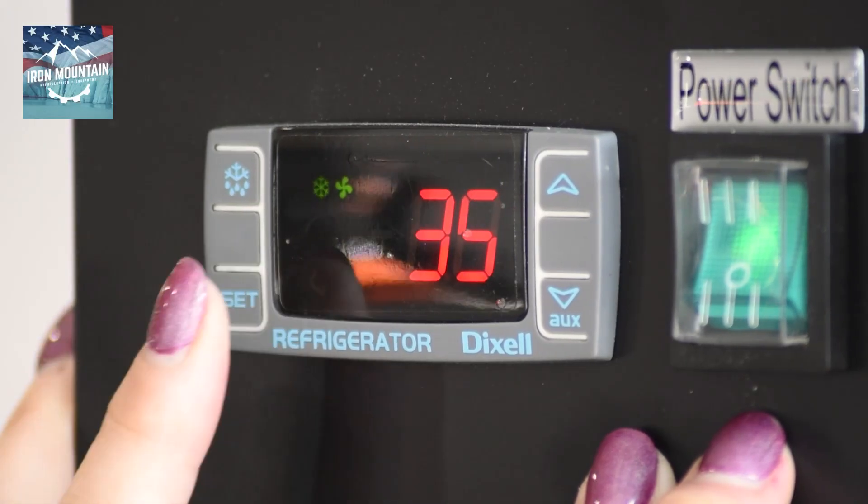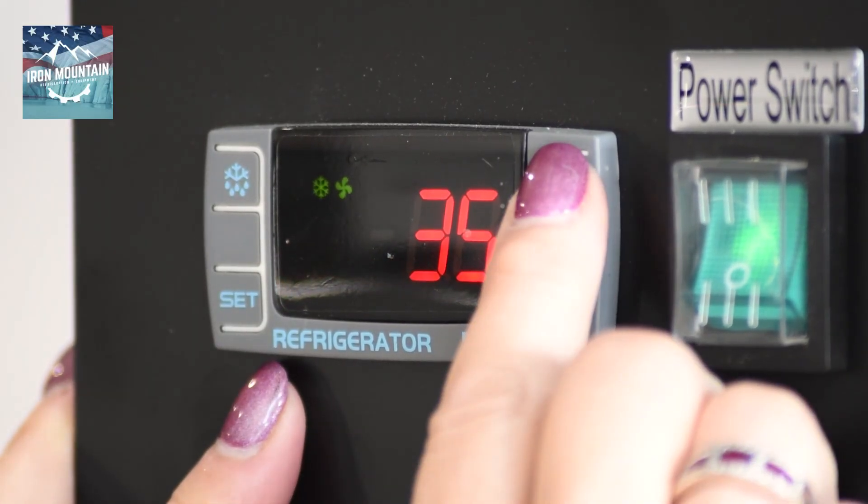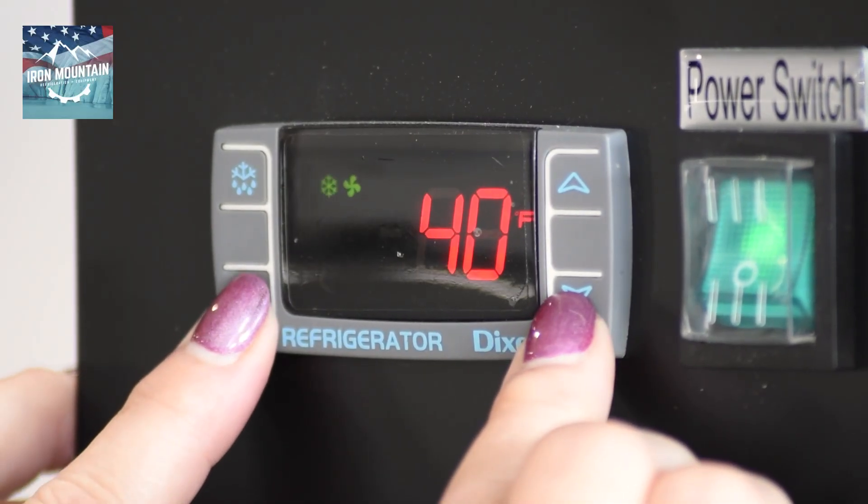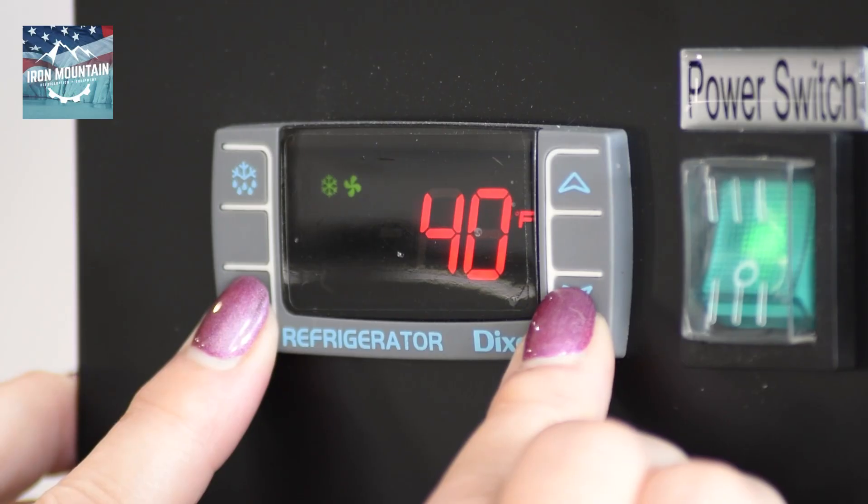Release and adjust the set temperature to your desired low temperature. Press set. Then press and hold the set and down arrow until the controller displays HY.